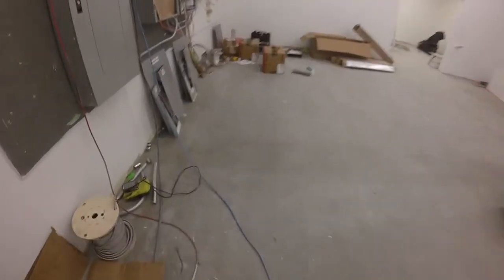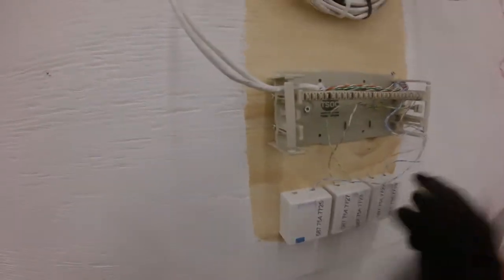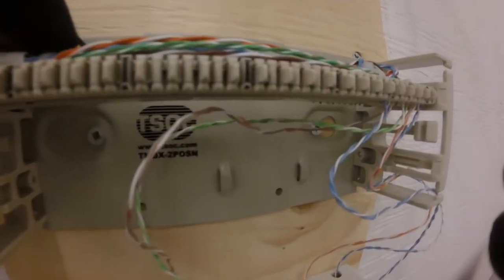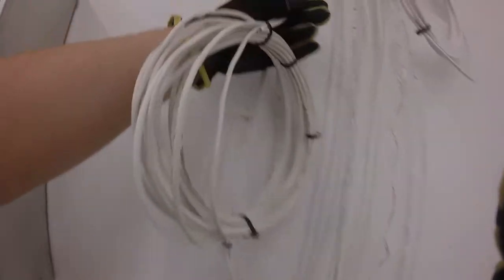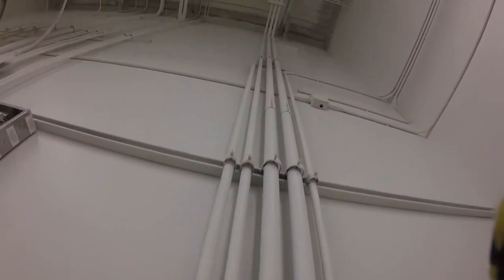What I want to show you first — and this is a fairly simple project — you can see we've already brought the phone lines into the store from the electrical room. This store is in a strip mall, and the phone lines have been punched down. We've already started pulling the CAT5e cable.